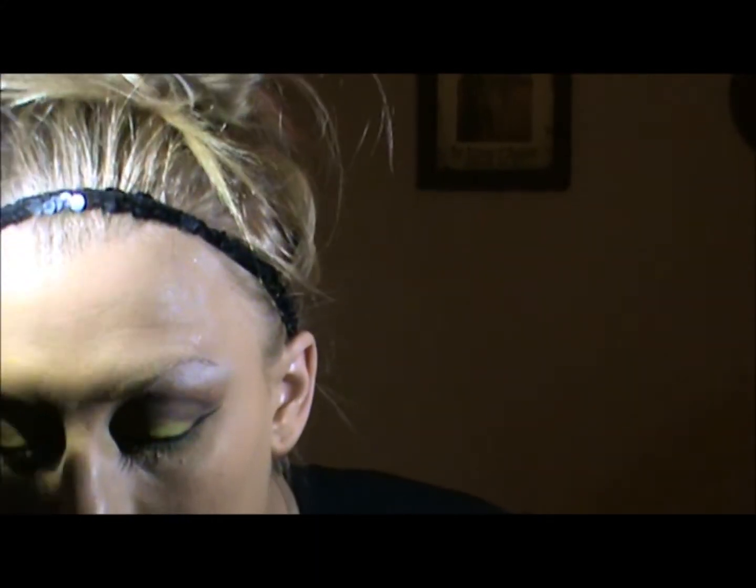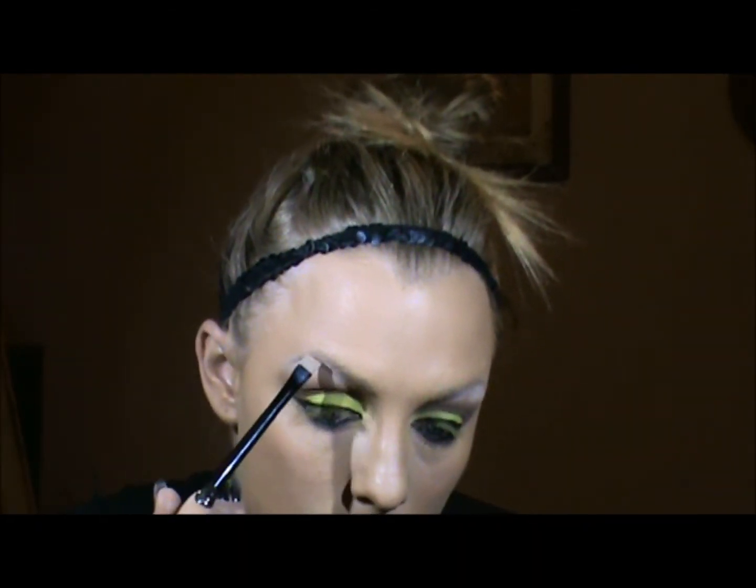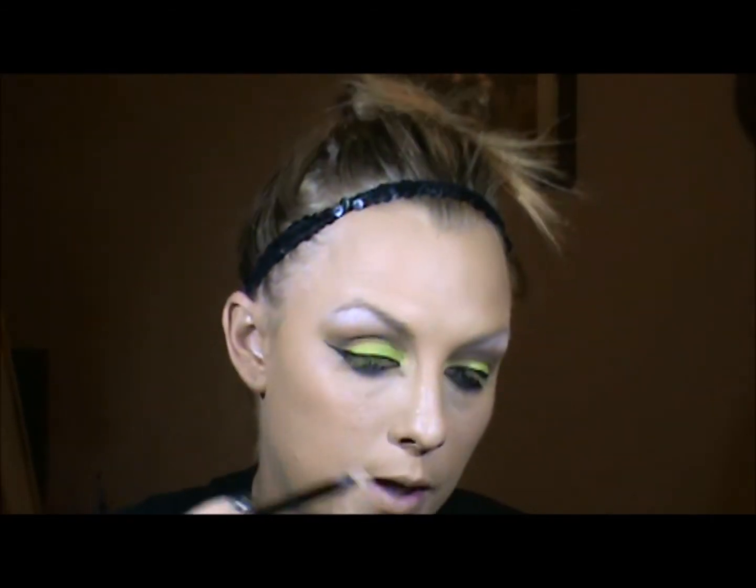Now for the brows. She obviously has a really dark brow, but I'm still going to use just brown for me just because I do want it to still look somewhat natural.